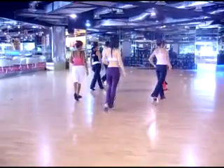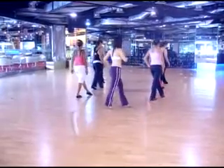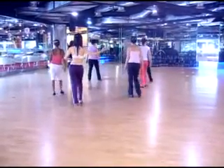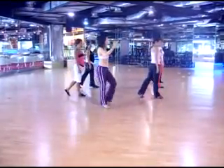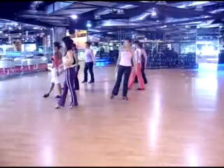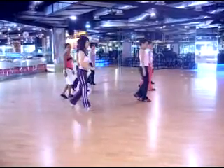Second segment. One drop. 1, 2, 3, and 4. 5, 6, 5, 7, and 8. One, two, 3, and 4. 5, 6, 5, 7, and 8.